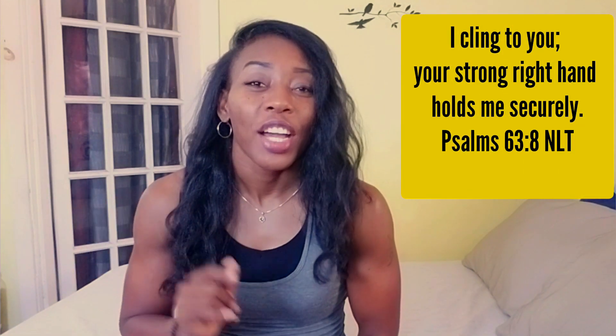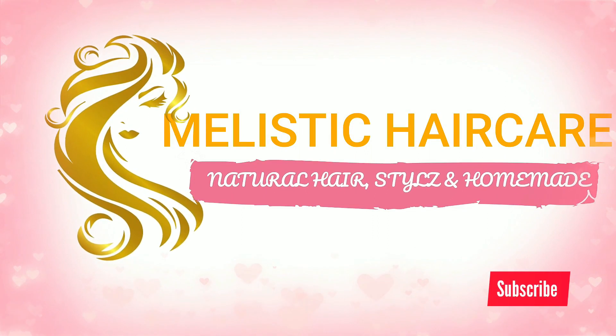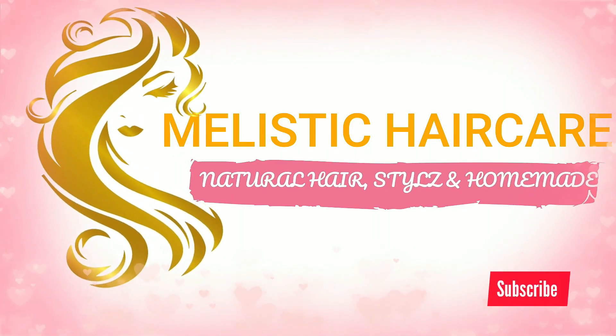Hi everyone, welcome back to my channel! Today I'll be showing you how I prepare my hair myself — my silk press — for the gym. Let's get into it. What I do is put my hair up in one.